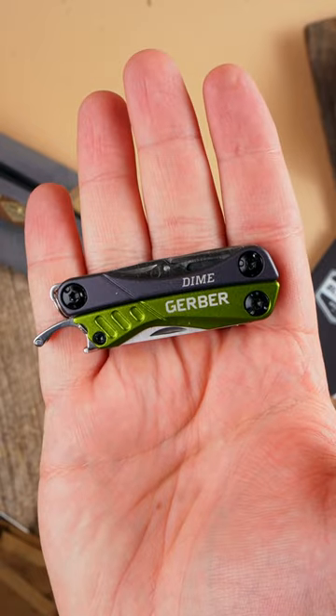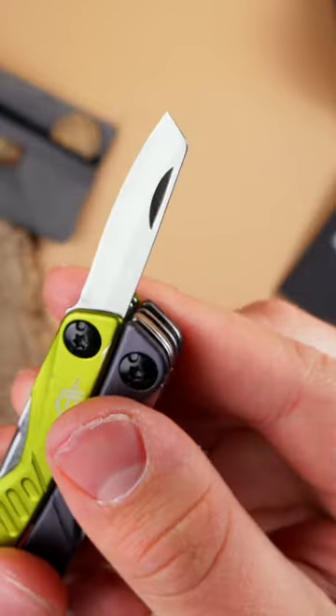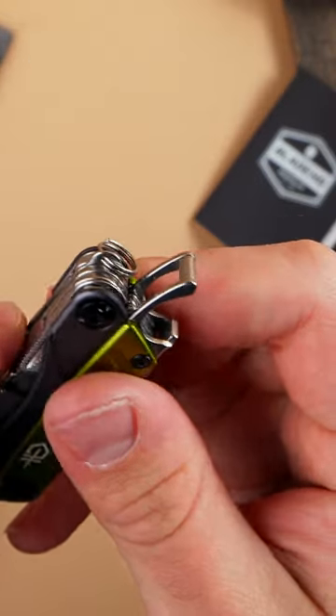The dime. Designed for the keychain, the dime is built around a pair of small but useful pliers and, perhaps most importantly, a potent and dependable bottle opener.